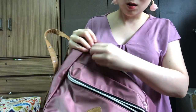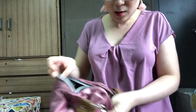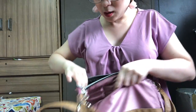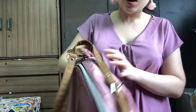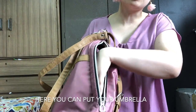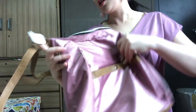Counting the zippers: one, two, three, four, five, six, seven, eight, nine. I think this is a total of nine pockets.